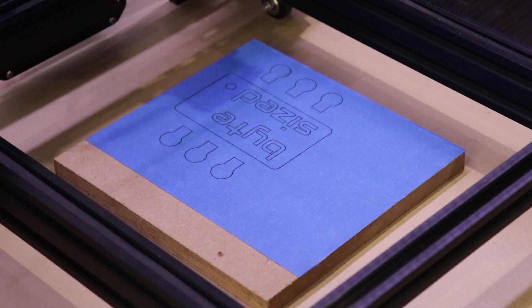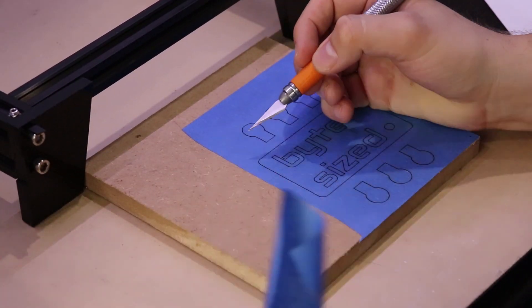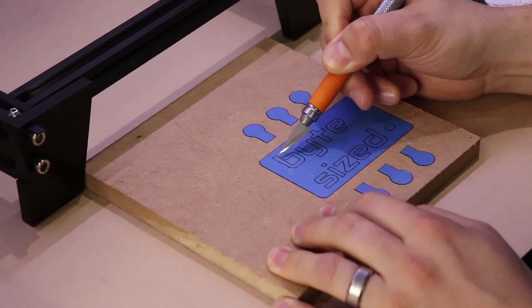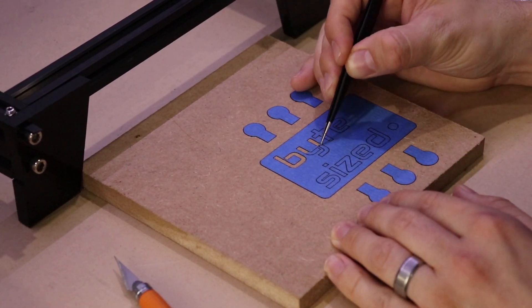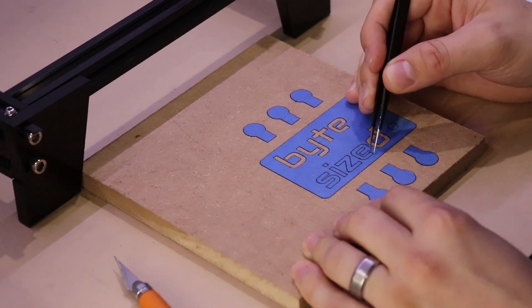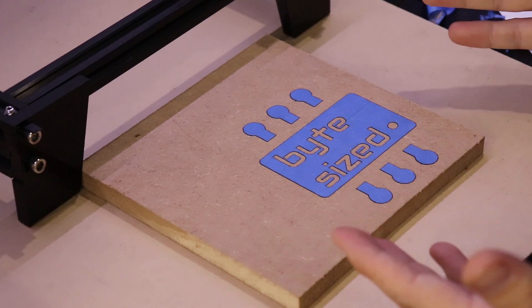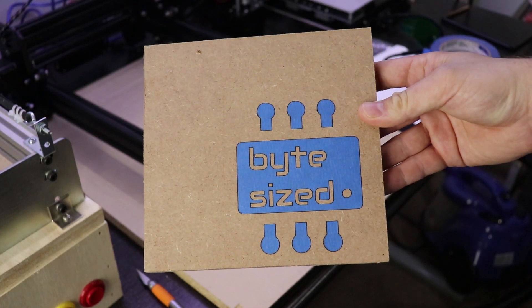It looks like it's done. Now I'm going to try peeling off the outside of the tape and leave just the mask of the logo. I used an exacto knife at first but then realized tweezers were actually a better tool for the job. I was really happy with how this turned out — essentially I've made a stencil. I could spray paint over this and then peel it off. That's one of the cool uses for a laser engraver like this: you can cut out any design and make stencils.